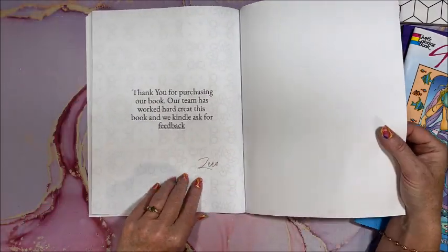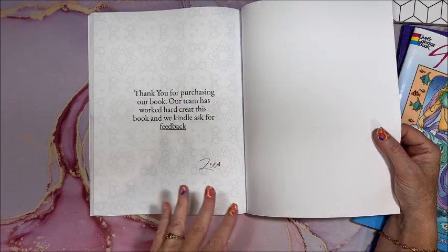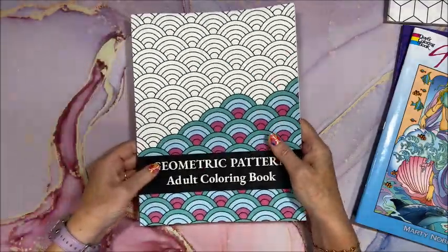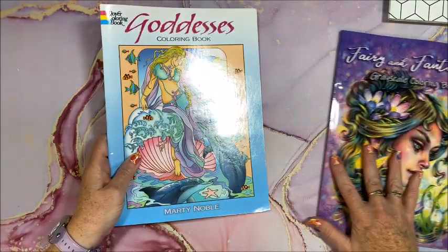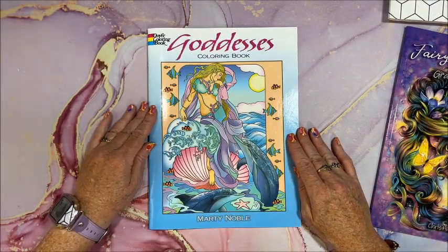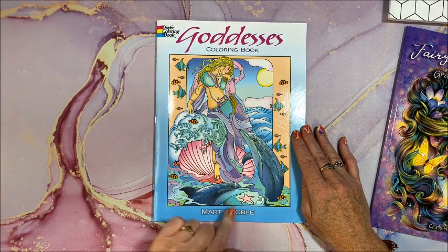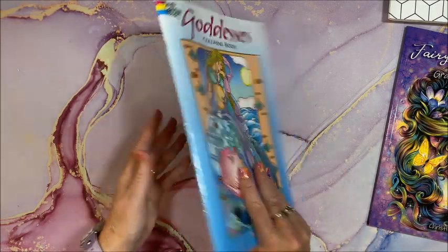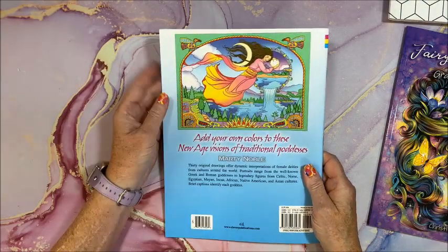All right, it has a spine back here. Again, not sure of the company name though. All right, so then let's go on to this one — it is a Dover coloring book by Marty Noble. I love Marty Noble. This one is called Goddesses.